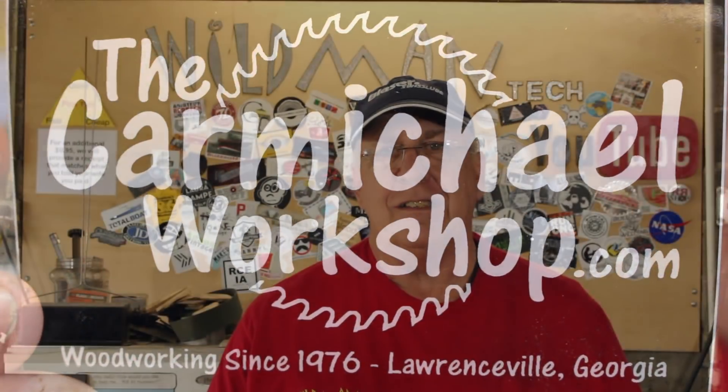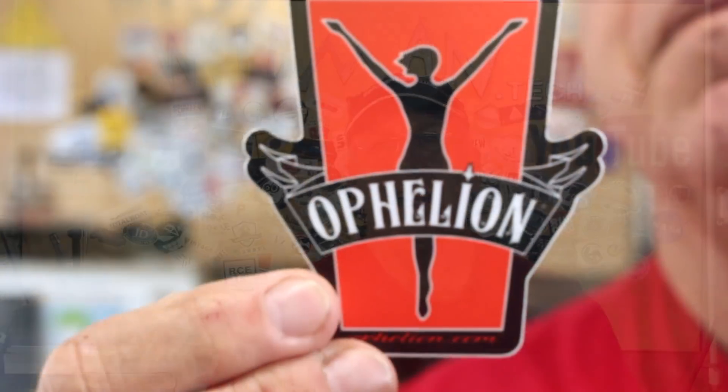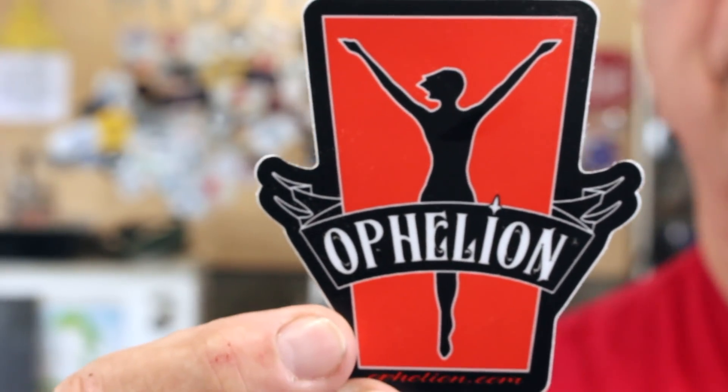And last but not least is Ophelian. I'll leave links to all their social media presences down in the doobly-doo below. If you want a sticker, my address is down there too — send me one, I'll send you one right back. If you want a sticker for free, just send a self-addressed stamped envelope. And while they last, all sticker deliveries come with a very special bonus for a limited time only.